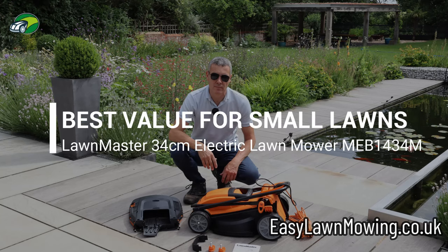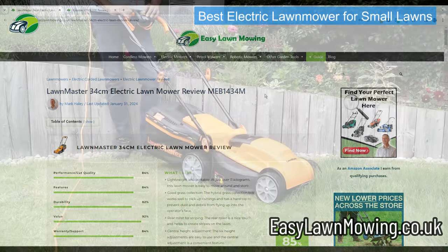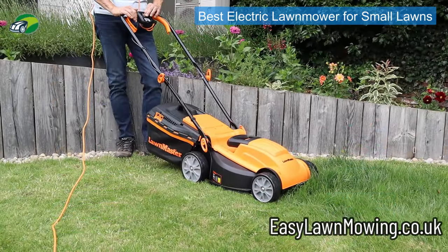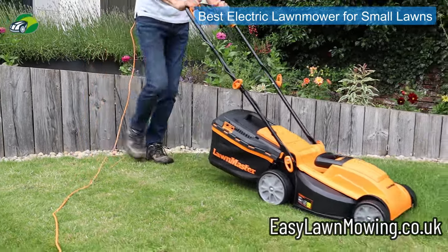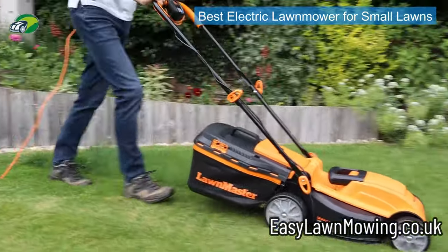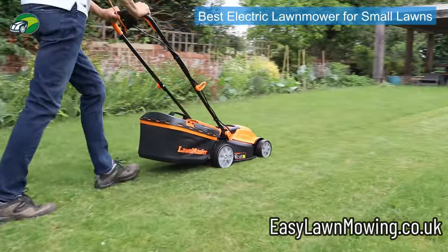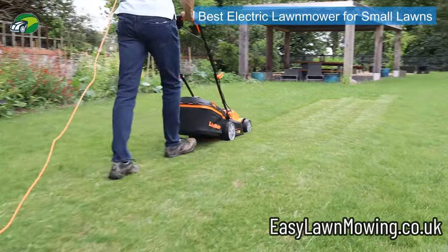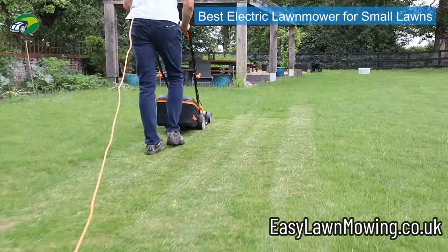First up is my best electric lawn mower for smaller lawns, and top of my list is the LawnMaster 34 centimeter electric lawn mower — model number MEB1434M. The main reason I like this mower is that it's a smallish mower at 34 centimeter deck size, but you're getting a 1400 watt motor.